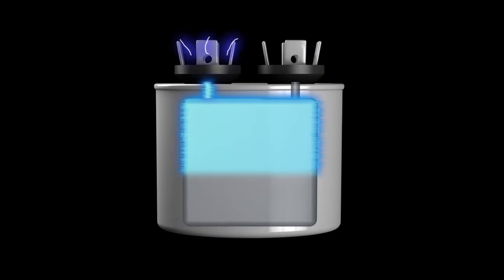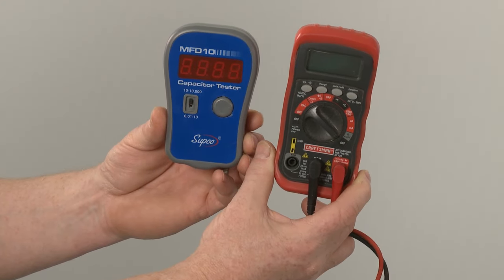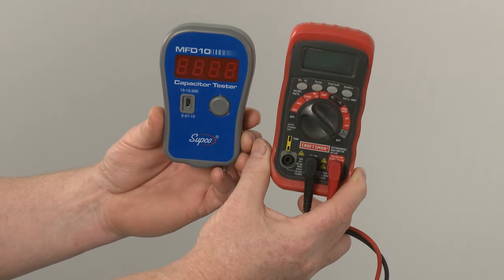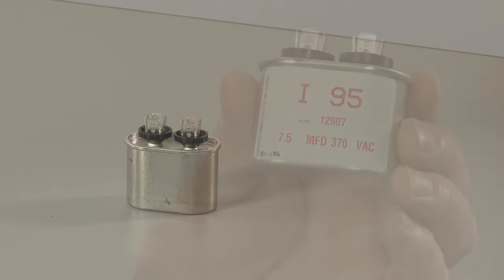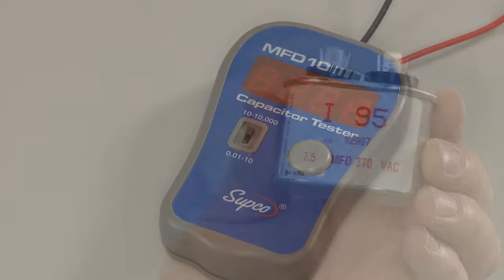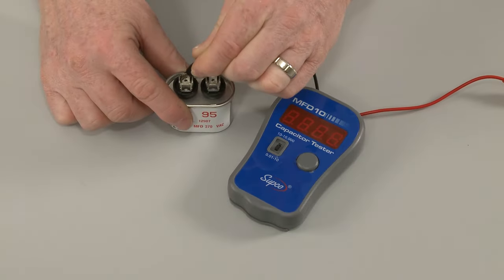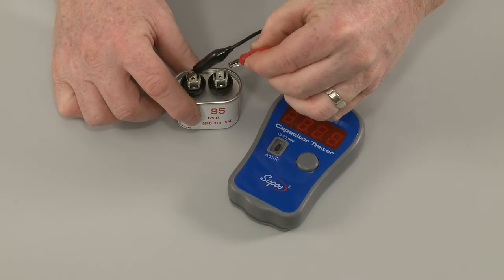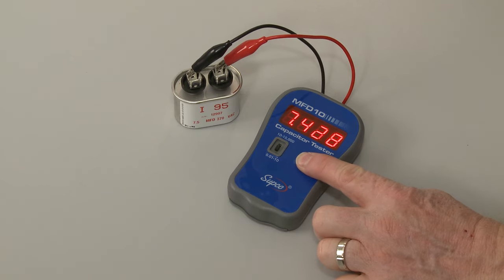A second test will allow you to determine if the component is operating with a proper capacitance rating by measuring the microfarads. For this test, you will need a capacitor tester or a multimeter with a capacitor testing function. Before you begin, confirm that the charge in the capacitor has been released. When testing a single capacitor, note the microfarad rating on the component and choose the comparable setting on the tester or meter. Now connect the probes to the terminals and press the button to display the microfarad reading. The reading should be close to the rating on the component.